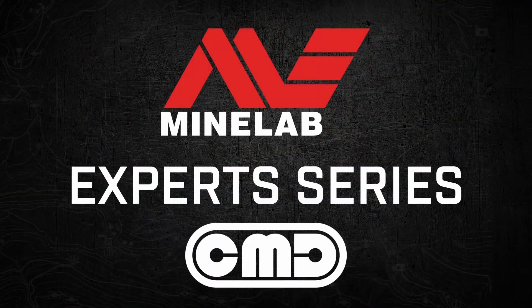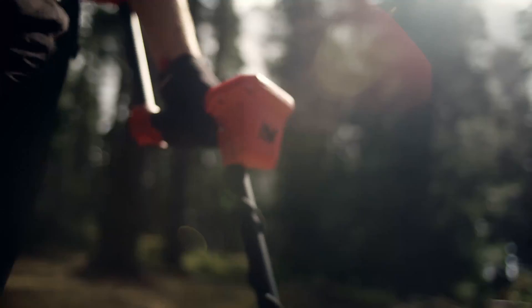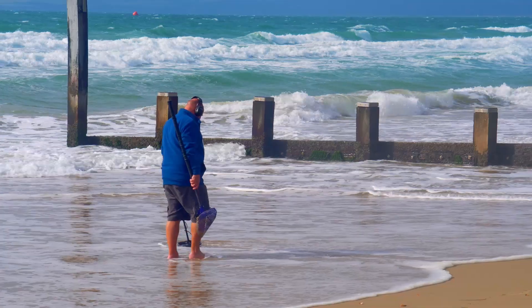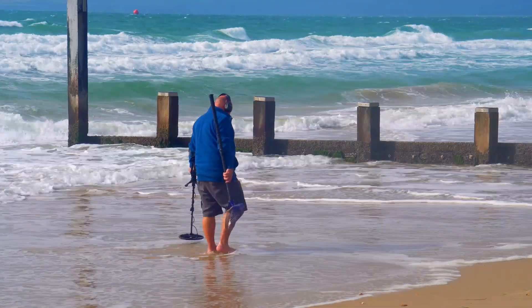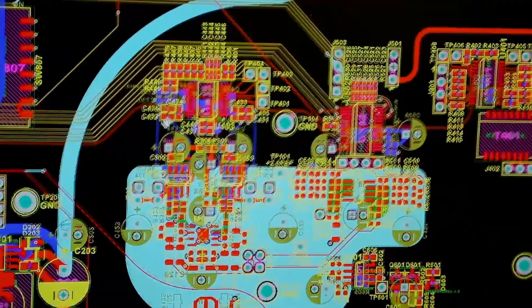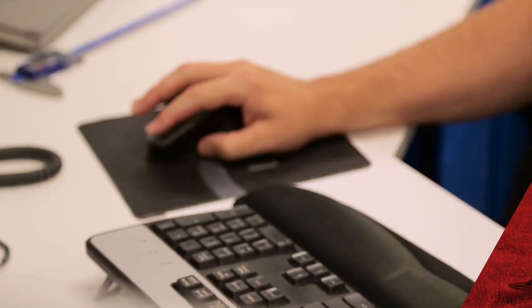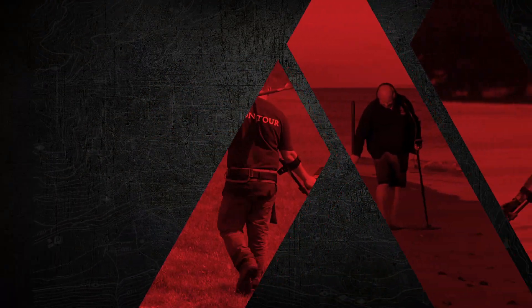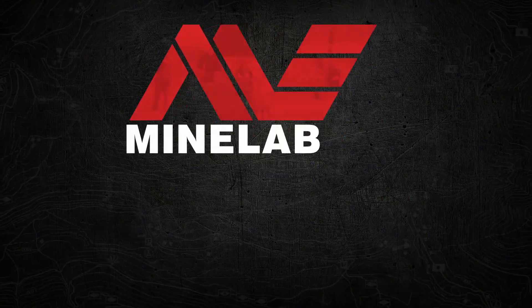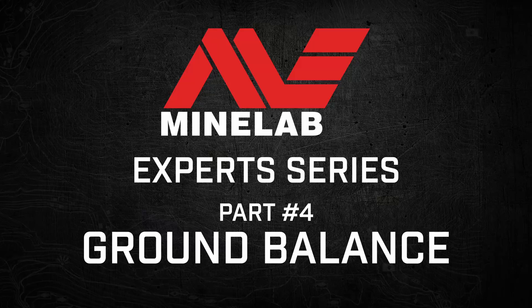Welcome to the Minelab Expert Series. Dive into the world of metal detecting as we tackle both its basics and intricacies, posing tough questions to the Minelab engineers themselves. Join us in this thrilling quest beneath the surface of metal detecting. Welcome back to the next episode of the Minelab Expert Series. Today we're talking about ground balance.